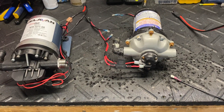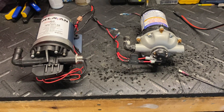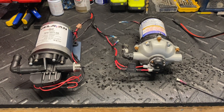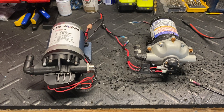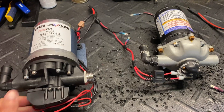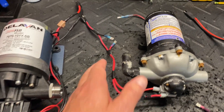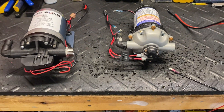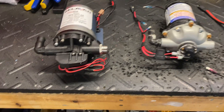We take customer service calls — the phone number is on the website — and customers call me with common issues like 'my pump stopped working, what happened?' We do a lot of diagnosing over the phone, and I tell them how to do a couple of things. A lot of times I can get them going again with a couple of simple tricks.